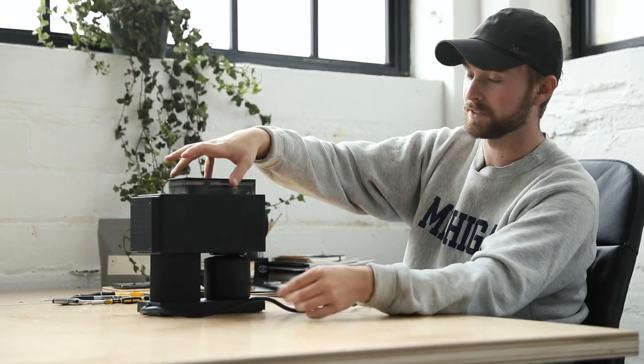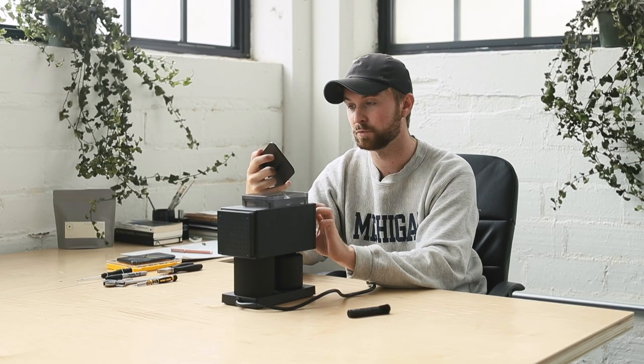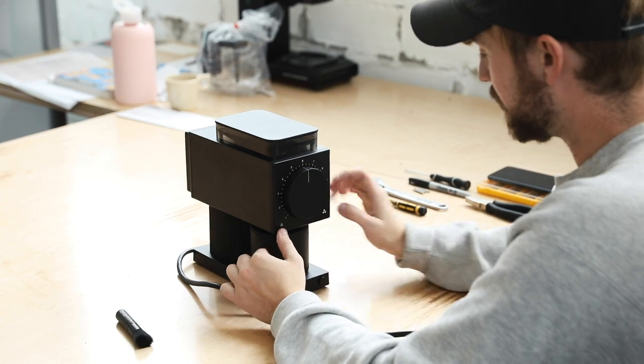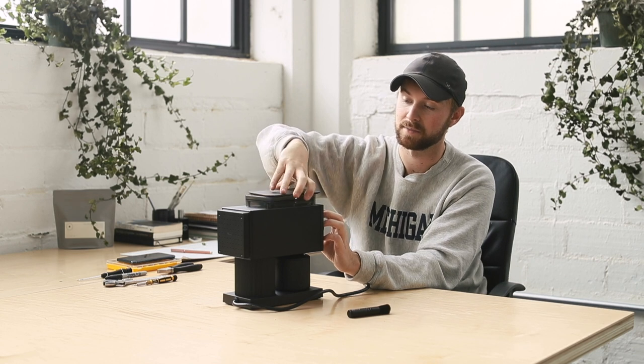Included in your purchase, besides this cute little wooden brush, is the top to the hopper, which gives you a nice little guide as to what the numbers actually mean on the front of the grinder. On the faceplate you can see it gives you the indication that fine and coarse are your two settings.